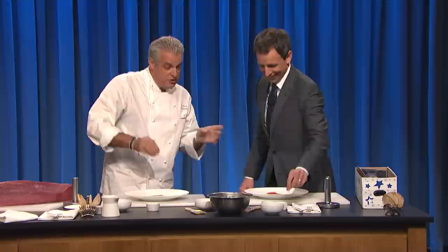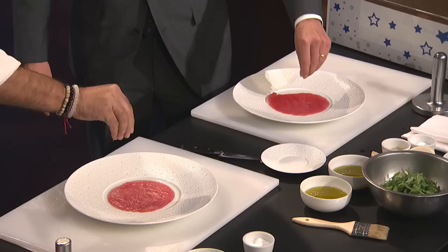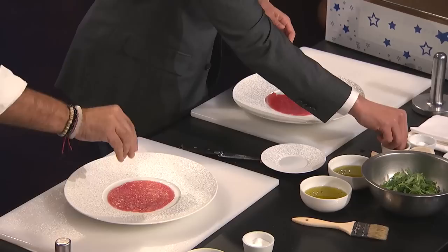Now, the seasoning. Yours is missing a little bit. Well, that's faulty tuna. When you season, not too much salt because it's very thin. Mine's a little thicker, so you can put a little more salt on. You can put some salt and some black pepper.